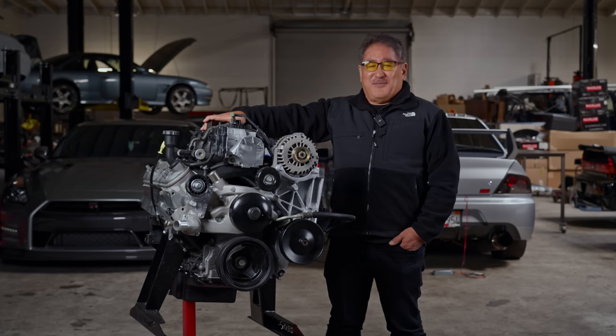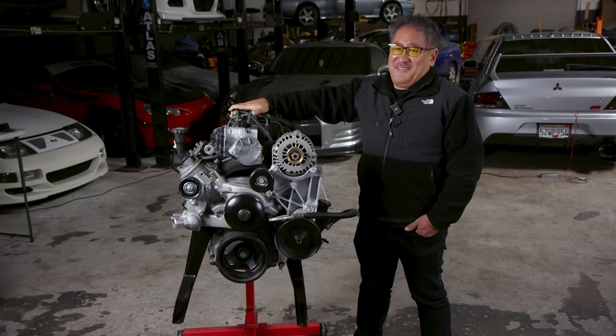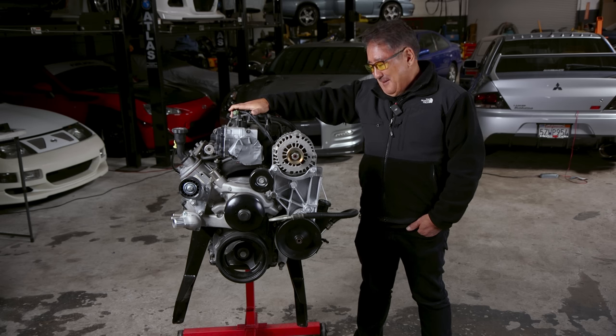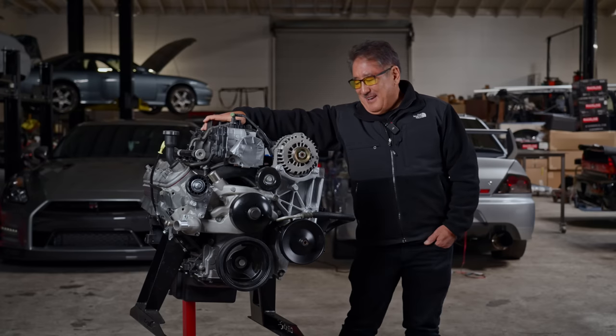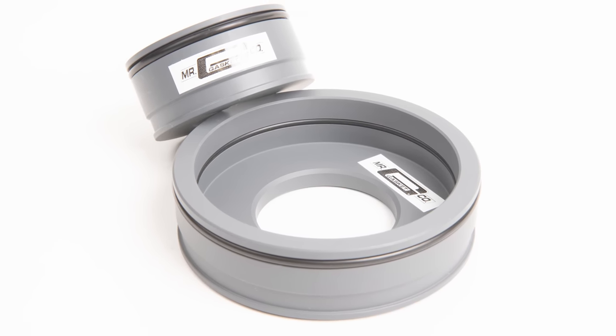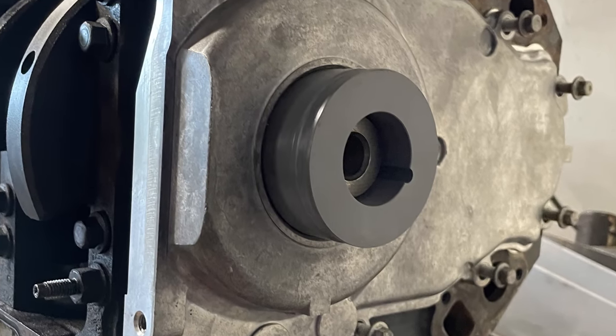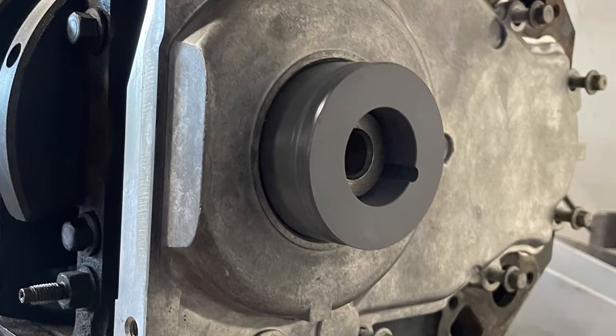One of the major places you can have leaks are the front and rear main seals, which are on separate covers on an LS. One thing about the LS is it doesn't have dowel pins to assure alignment of the seal. So not only did he use the seals from the Holley overhaul kit, but he also used Holley's timing cover and rear cover alignment tools. These hold everything totally square while you're putting the bolts down so your seals are nice and centered on the crank.